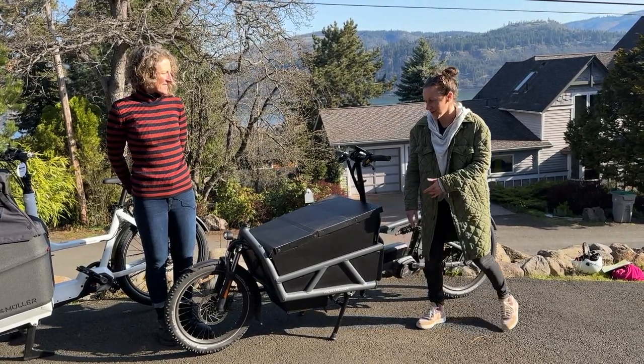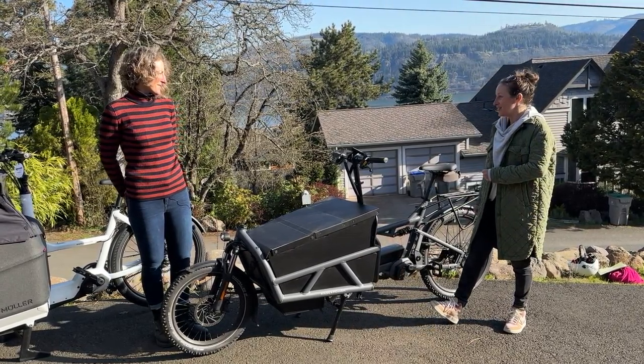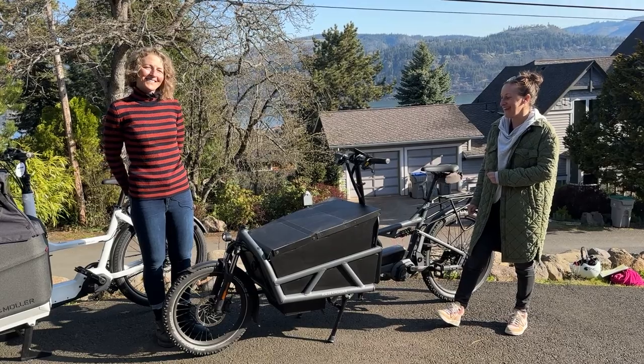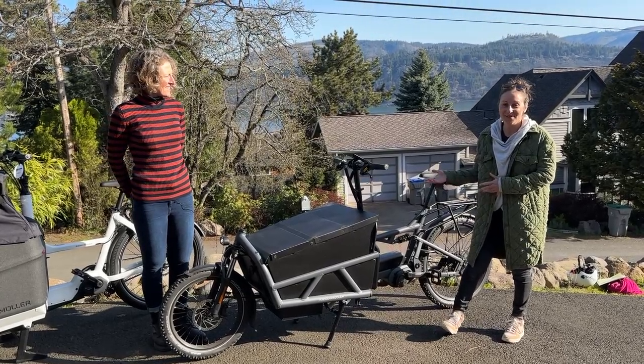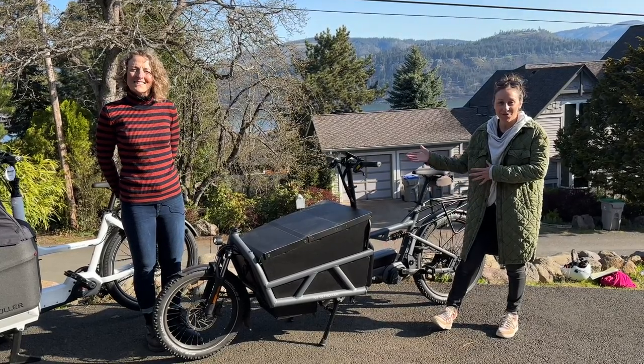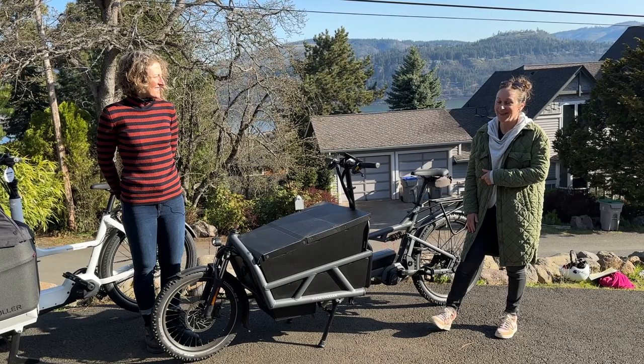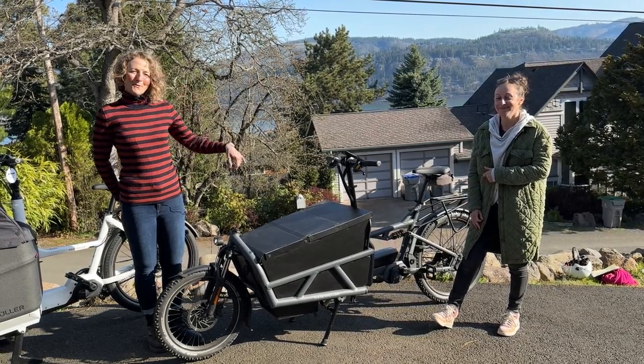Both of them are super cool — you really can't go wrong. We are a test center for Riese & Müller, so come and ride to your heart's content to see the difference between the Packster and the Load, see if one strikes your fancy. The front cargo option is the way to go.